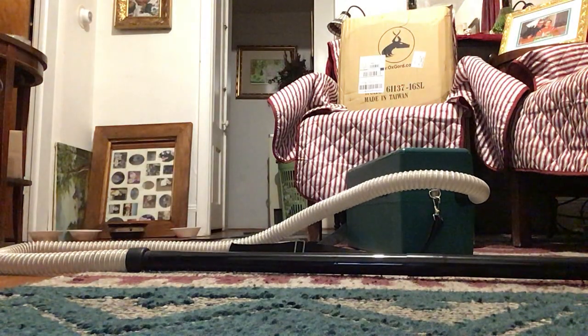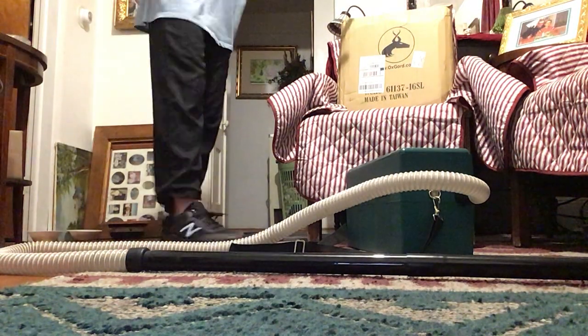So it looks like the Omega Supreme Plus did a very good job on vacuuming the living room rug and the floor. I give this vacuum five stars. It did a fantastic job. I love the fact that this vacuum is quiet and not loud — with that, you can use it at night. But it has a lot of suction. I'm pretty happy to have it. It comes with so many attachments.